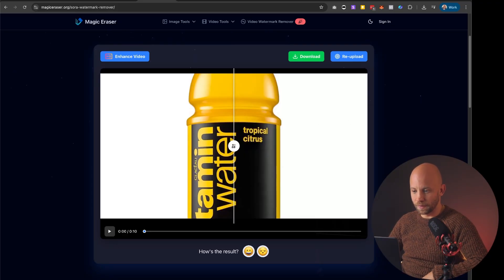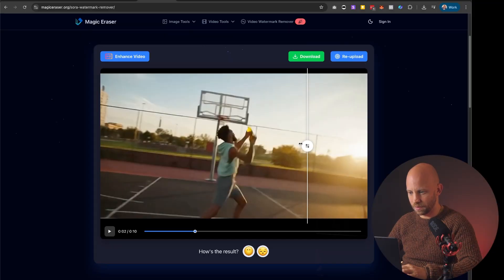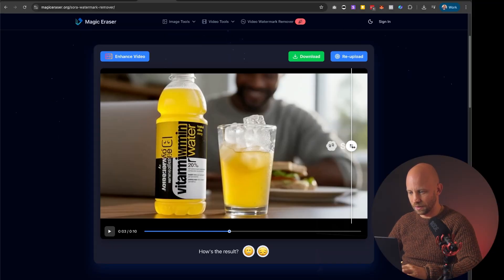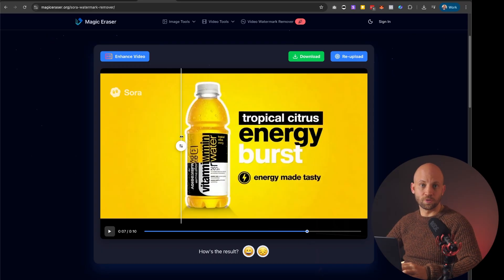And there you have it — the video is done. What I really like about this tool is that it gives you a before and after shot. Take a look — this is after. We had the watermark there and it's removed. Let's go to a different frame — here on the right side you can see the watermark on this frame, and it's gone. Here's another watermark — and it's removed. So this is really useful.